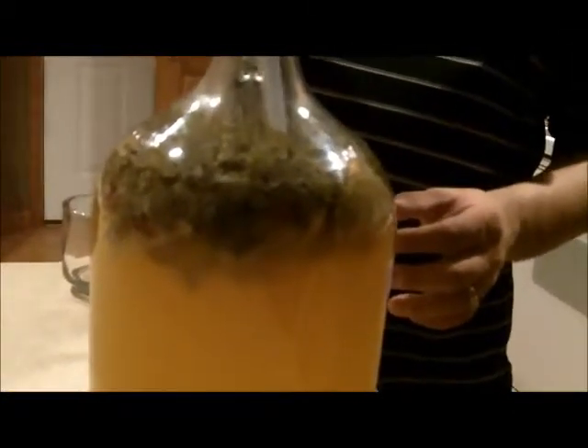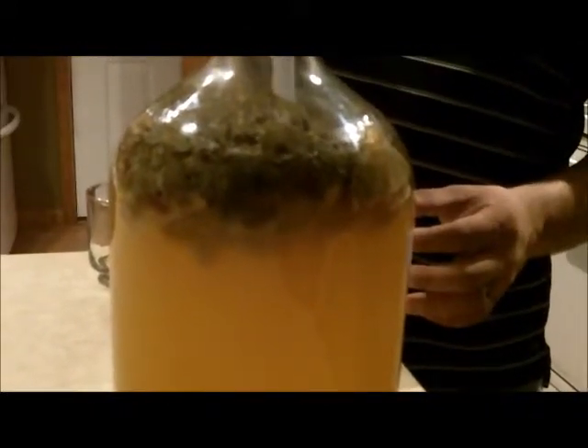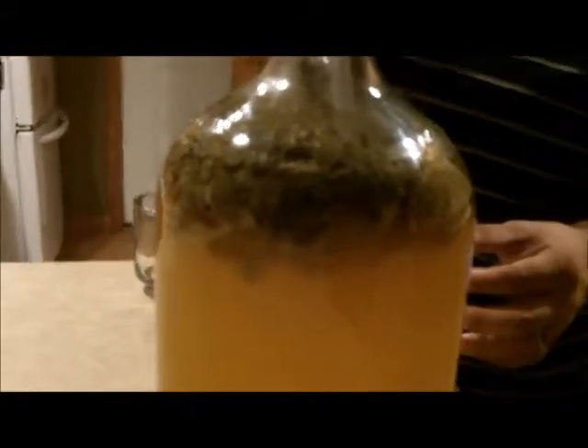This hose and this bottle are sanitized down here. So what I'm going to do is I'm going to put this in and try not to get any of the raisins or any of the mint inside of that hole. I'm just trying to move a little hole out here so I have a fairly clean shot down. And I'm not going all the way to the bottom because I don't want to get this sludge stuff in there.